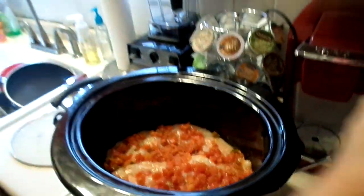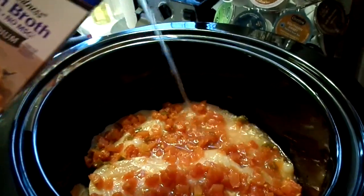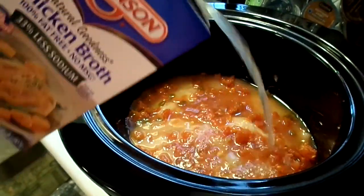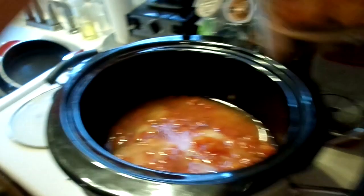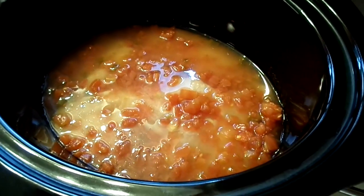Next you want to add chicken broth — I have the reduced sodium kind. You want just enough to cover the chicken, so roughly about a half cup for mine. It should be just enough so the chicken's covered. So we've got our chicken, our can of diced tomatoes, and chicken broth.